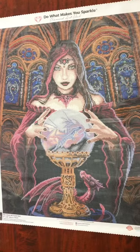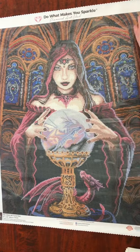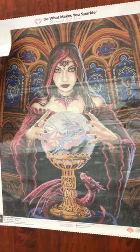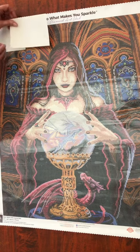To start a new diamond painting, I grab my release papers — double-sided. I peel back the protective cover enough for a couple of rows or so. I start at the top left and overlap the papers.